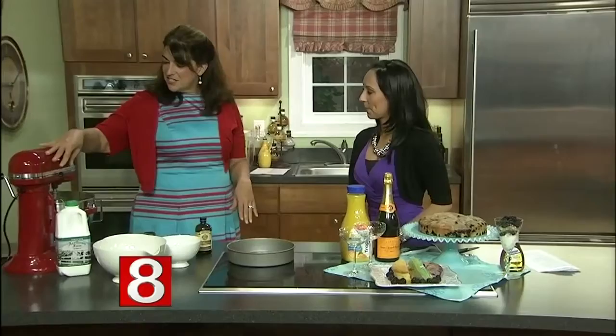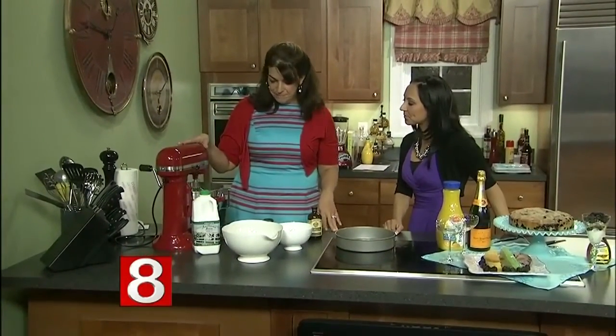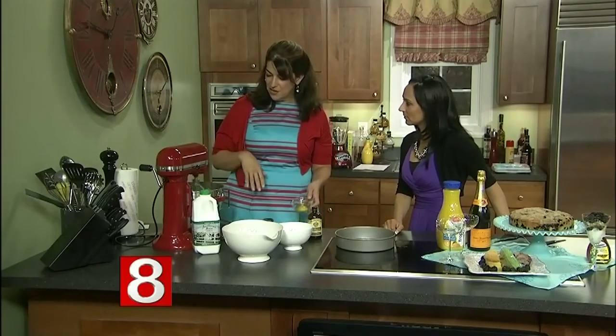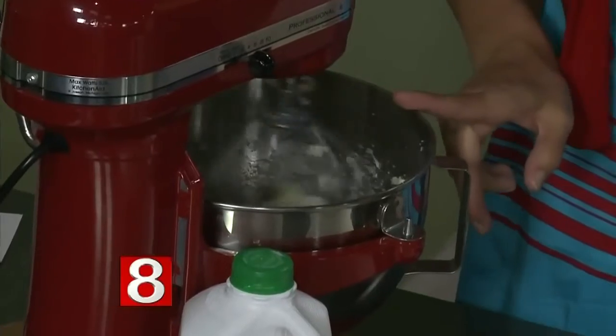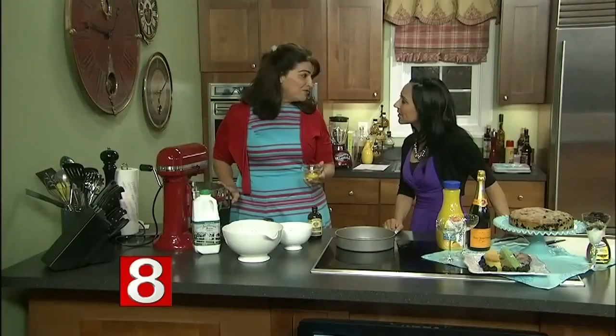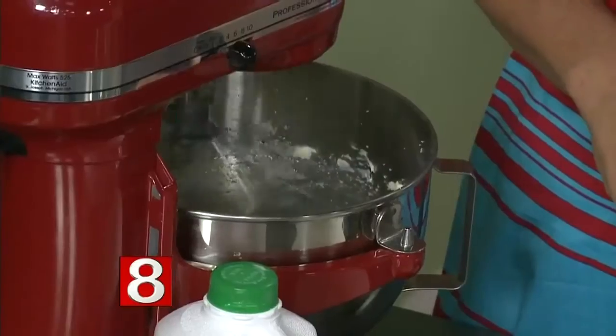The huckle buckle is very easy. I've already started creaming our butter and sugar together in here. Once it's mixed together, we're just going to add one egg. We use one stick of butter and three quarters of a cup of sugar. Now we're going to add the one egg and mix that up.